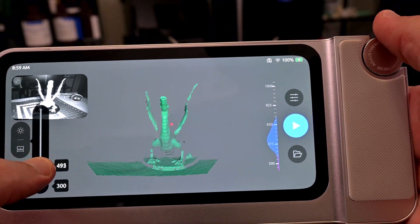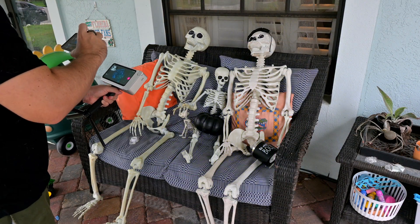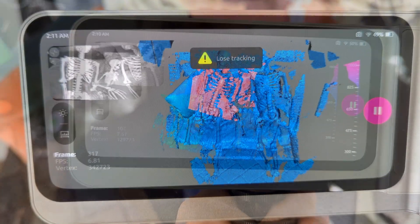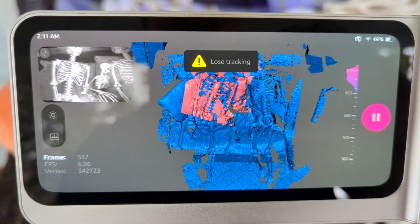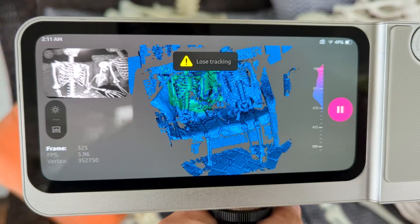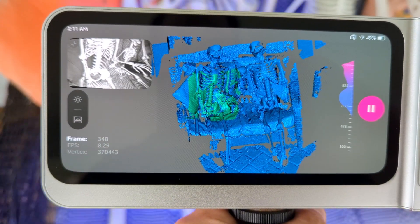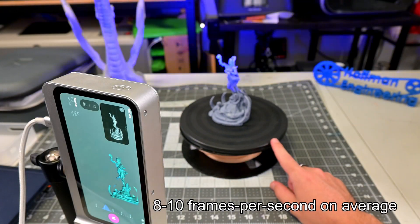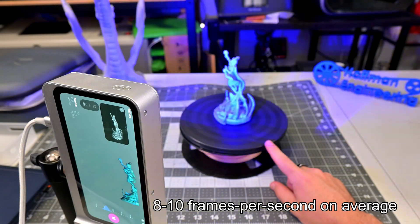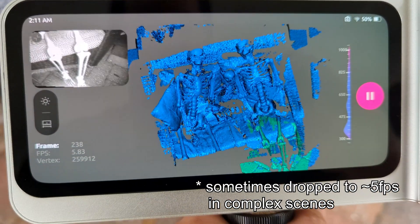Once you have the settings adjusted, you can start scanning. As you move the scanner around the object, you can see the 3D model appear on screen. If you move too fast, the Toucan might lose tracking — simply move back to an area you've already scanned and it will recover pretty quickly, though tracking recovery takes longer the larger a scan gets. 3D Maker Pro advertises up to 15 frames per second, but in my tests I was averaging between 8 and 10 FPS — good enough, but not buttery smooth.